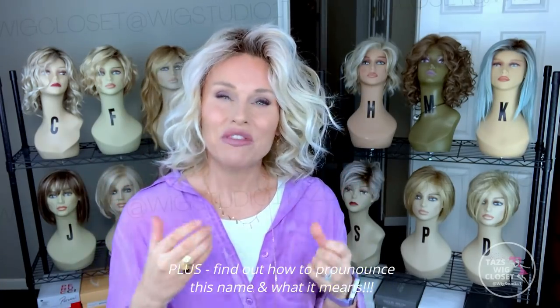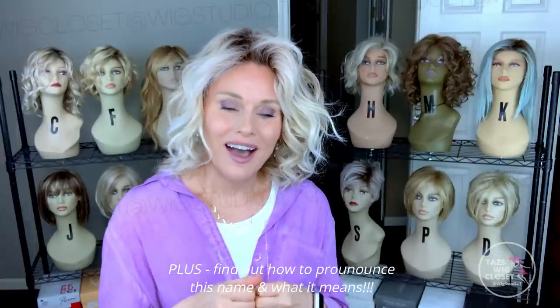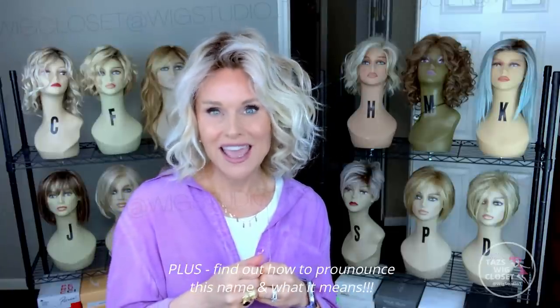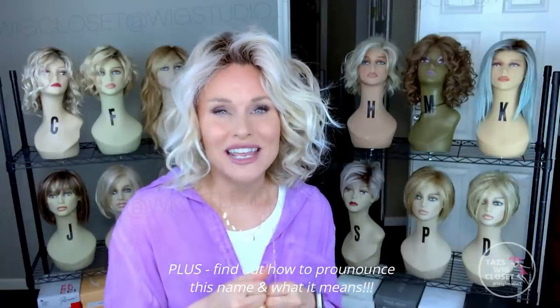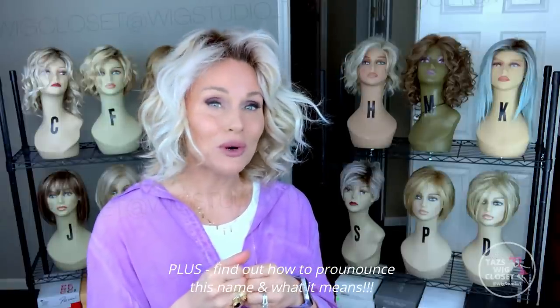This new style by Ellen Villa is part of their Hair Society collection, and those styles represent very high quality workmanship and very realistic styling. We're going to go through all of that today. This is the style named Eclat — E-C-L-A-T — in the color Pearl Blonde Rooted.